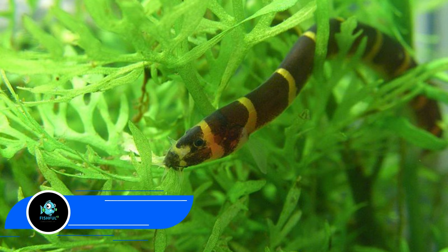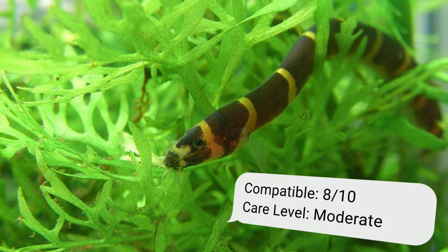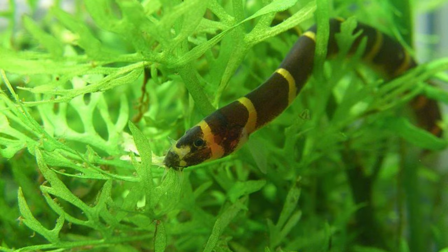Number fourteen: kuhli loach. Hiding during the day and active at night, this species is somewhat shy. To boost the confidence of your loaches, keep them in a group of at least three. When feeding, add both sinking and floating foods at the same time so barbs don't eat all the food. Kuhli loaches are prone to disease, so maintain good water quality.